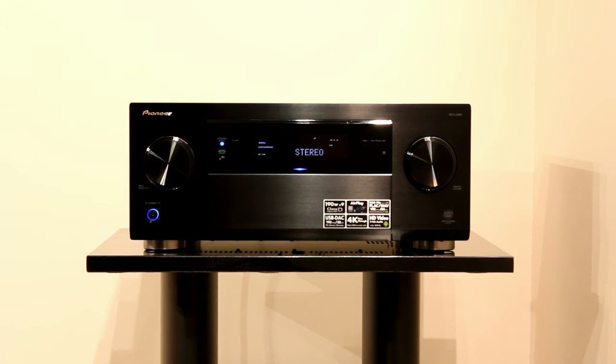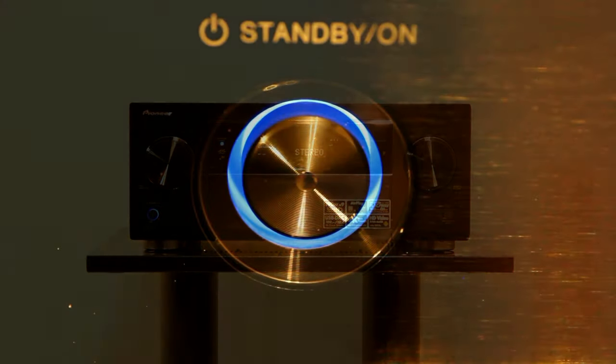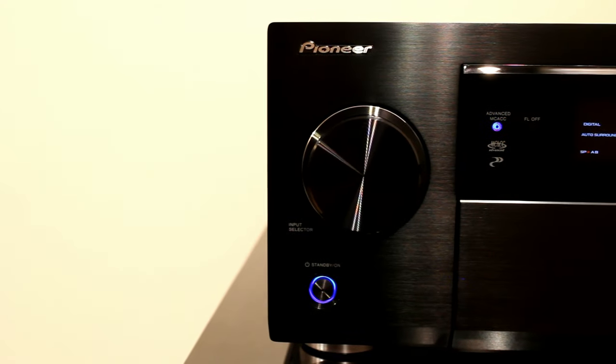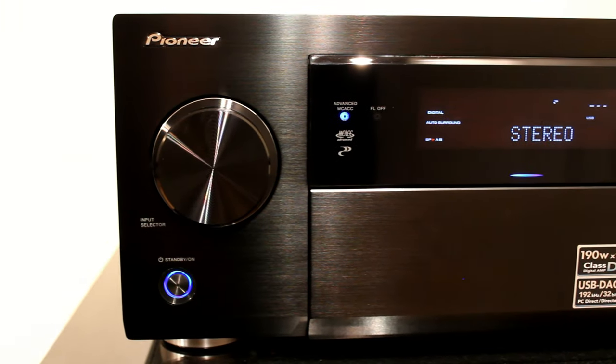It weighs about 18 kilos. It has an aluminium front panel. You can see what it looks like with the display on the front - you can dim the display and it's quite a nice unit to look at. What's unique about it is that most receivers have recessed inputs on the front, whereas this has them flush with the front and there's a flap that goes over the top. The volume controls look quite good and the display is quite clear on the front panel.